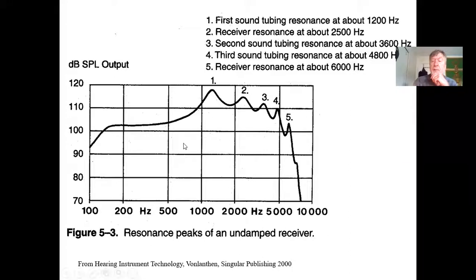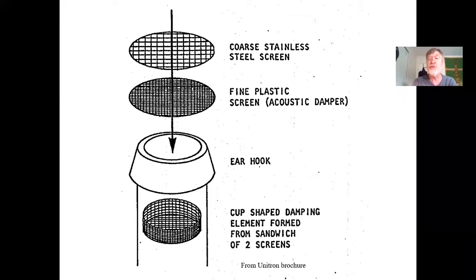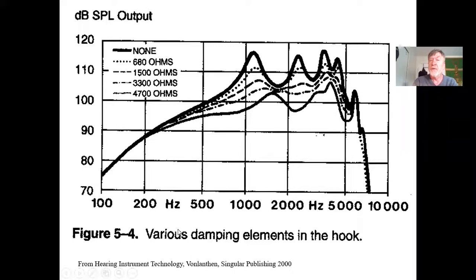Filters are little screens placed into the ear hook of the hearing aid. Here you can see an actual filter — a tiny red screen inside the ear hook. You can have a coarse screen or a fine screen inserted into the ear hook.